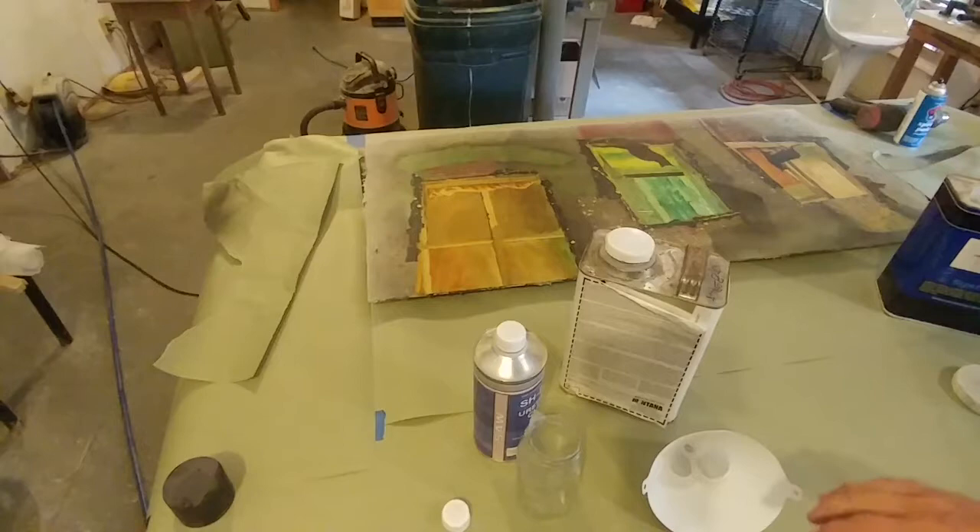The only problem areas are right down here where I've sanded through the resin. I may have to deal with that in some way — I could just scrape some acrylic paint over it, let it dry, and hit that with the clear coat. So the next step you see is going to be the clear coat.